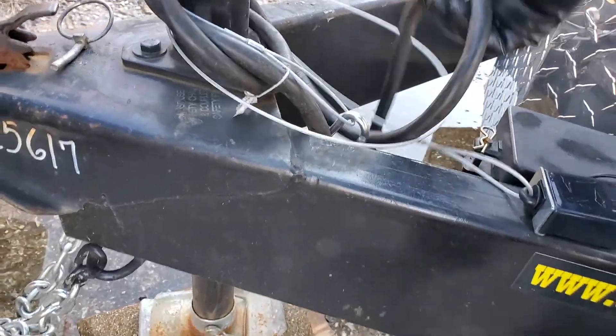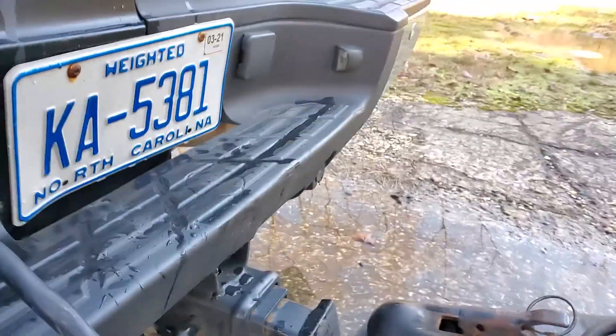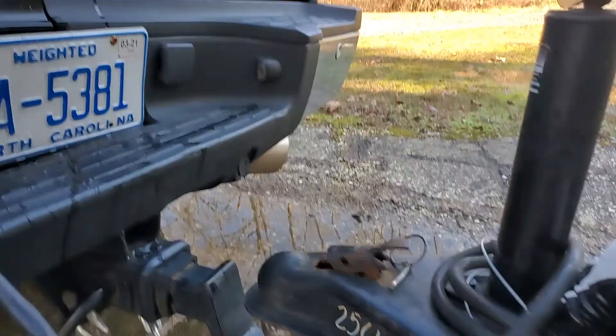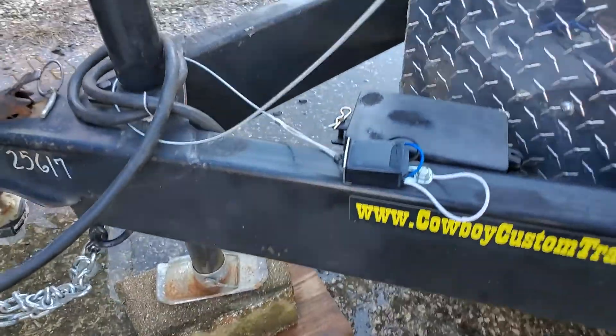After that, we want to take this and plug in the seven-point electrical connection. We'll come over here — this end is for the emergency brake.